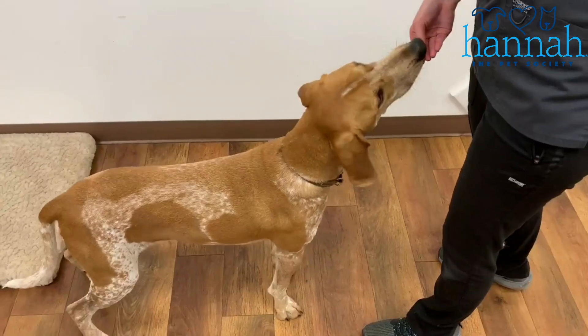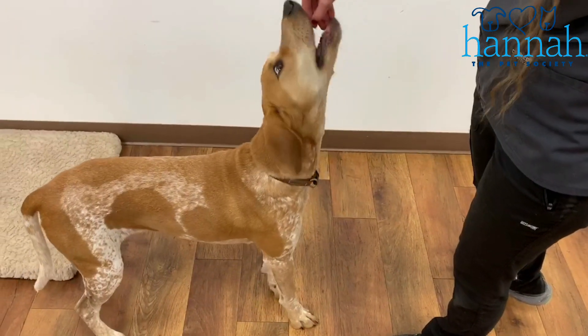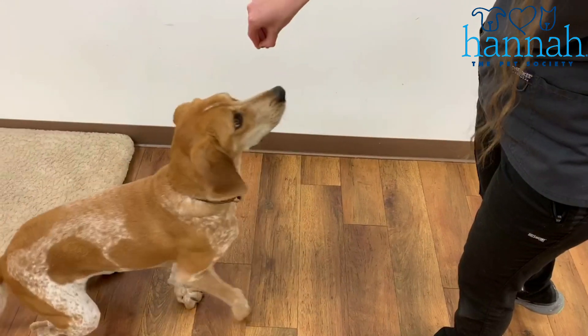If you're having a hard time getting your dog to go into the sit with the lure, you can put them in a corner or on a soft surface, and also make sure that you are keeping your treat really close to your dog's nose so that they're not jumping out for it.